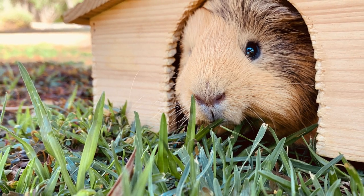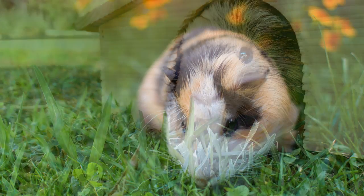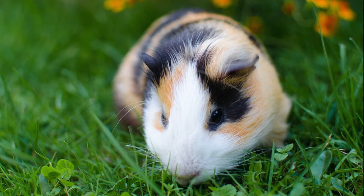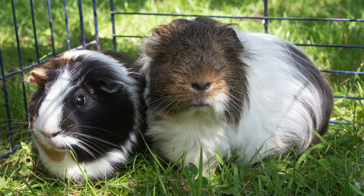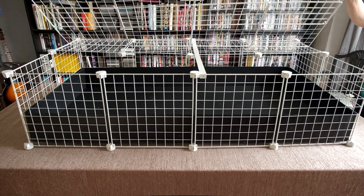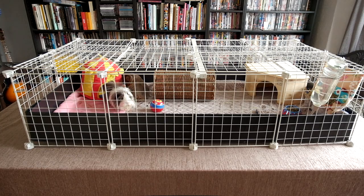Bear in mind that a C&C cage is only safe for indoor guinea pigs and should never be used outdoors. The only time you can use it outdoors is if you're using it as a run during the daytime and in appropriate weather. However, if you are using it as an outdoor run, it is essential you create a top for it to keep your guinea pigs safe.